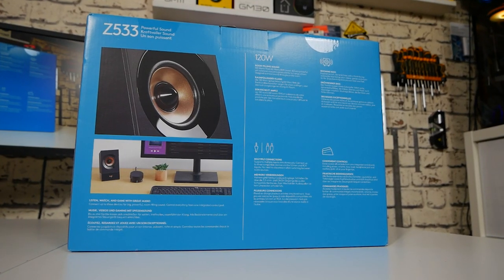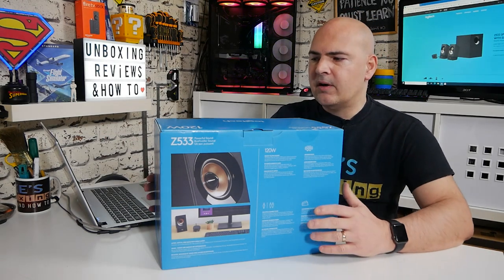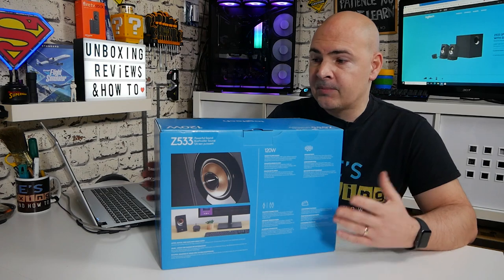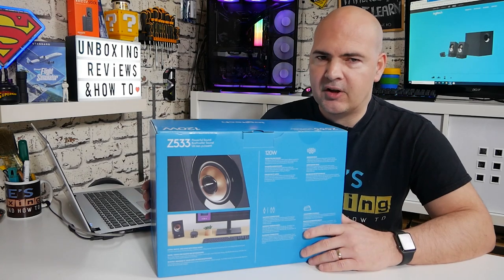On the back of the device it goes into more detail on the individual features, highlights the subwoofer, and mentions the 120 watts again. One thing I'd like to have seen is more detail about the frequency response — both on the box and on Logitech's site there's no information whatsoever, so you're going to have to judge it by ear.